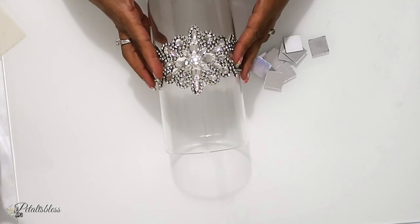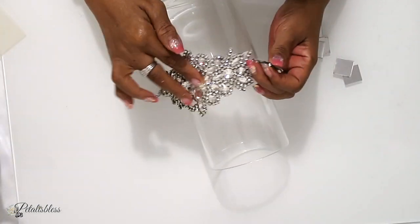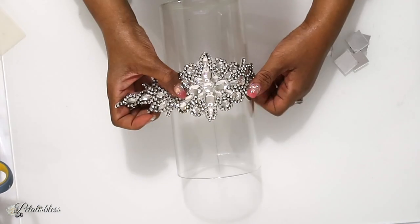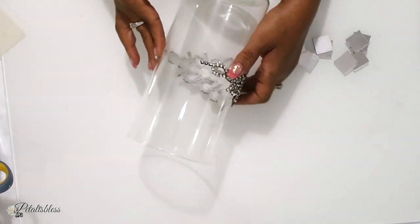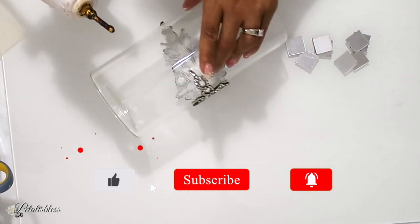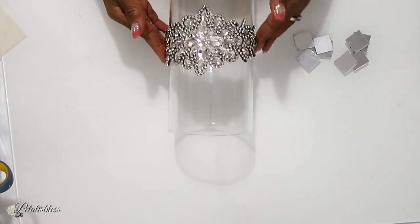We are going to put our dazzling bling in the center of the vase. I'm just going to line it up — yeah, I think that looks good. So I'm just going to remove the paper from the back and then line it up to the center. That looks good. And now I'm just going to use some hot glue to glue down the two little tabs at the sides. You could use any adhesive that you would like.